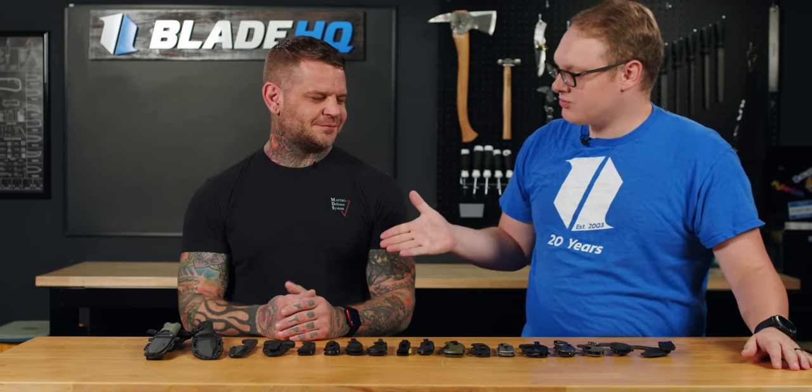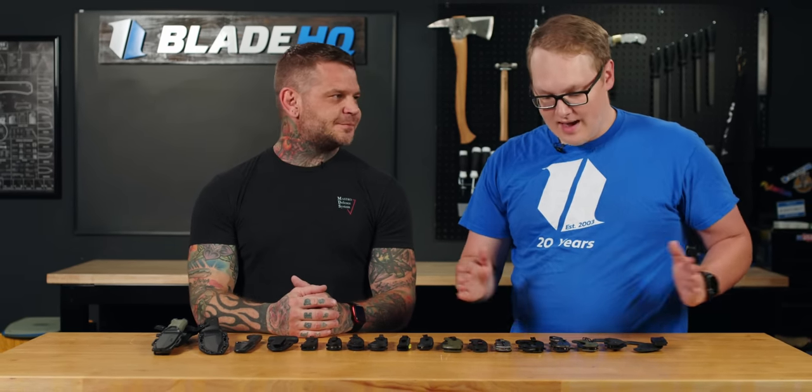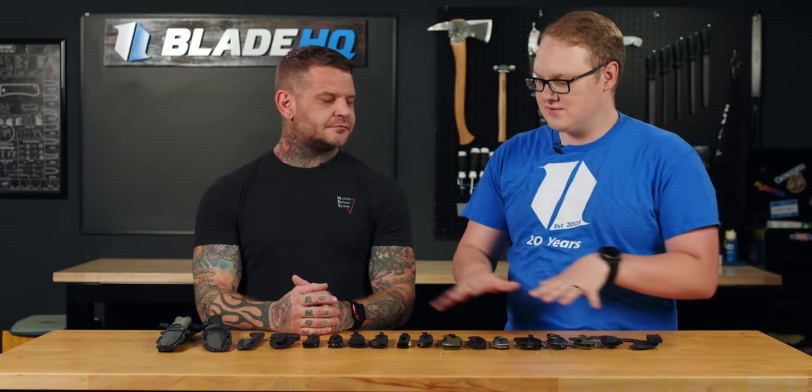Welcome to Blade HQ everybody. Today I am here with Patrick Odell, defensive tactics instructor and master of edged combat. We have asked him for a few selections of his favorite tactical knives, and then some of your favorite tactical knives as well.